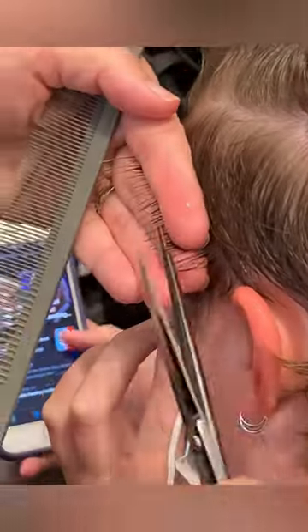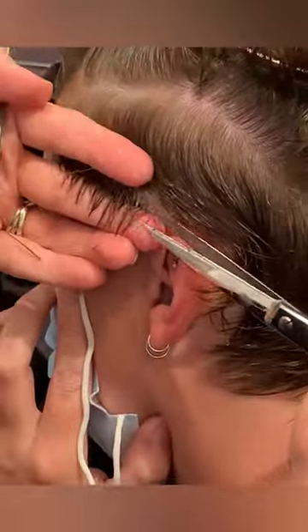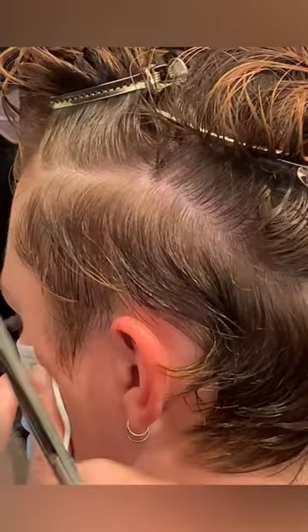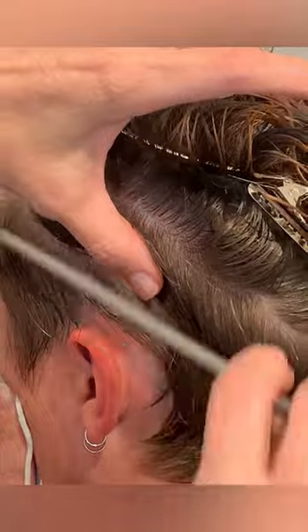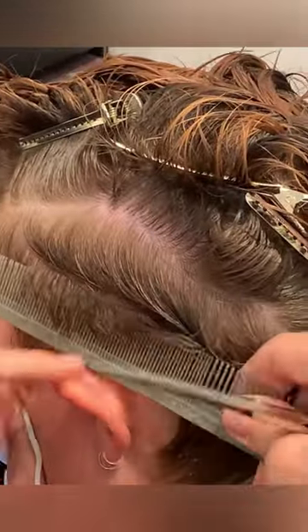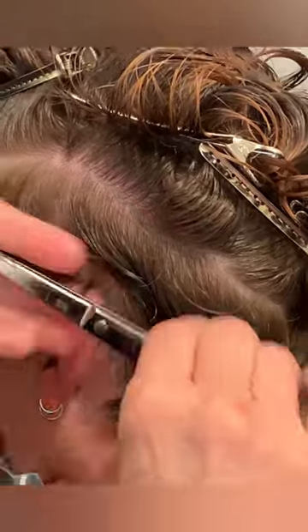In this haircut, I intend to make the sides extremely tight. By taking diagonal back sections, working with the round of the head, and just pulling the hair straight out from the head and cutting — cutting it as tight as I can between my fingers.